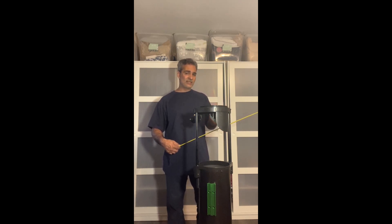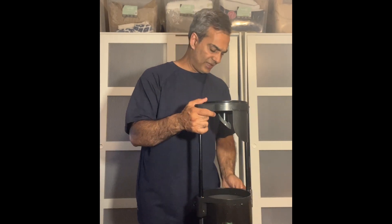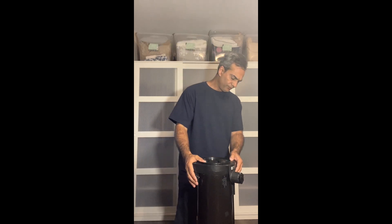The 8-inch f/4 is more of an astrograph made for imaging — you could use it for visual but it'll have lots of coma. I'm not sure it fits in a suitcase either — you guys with that scope, can you measure the tube length? This is where I keep coming back to hoping Sky-Watcher makes a Heritage 8-inch, which would fold to about 20 to 21 inches — plenty of room in a 29-inch suitcase for padding.